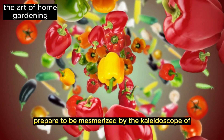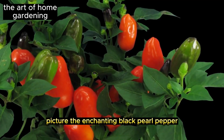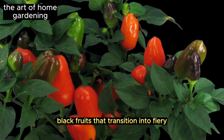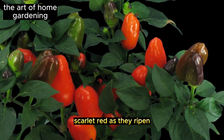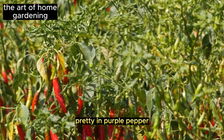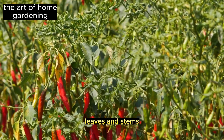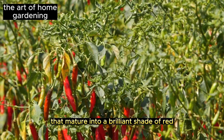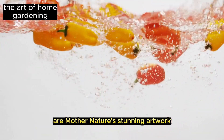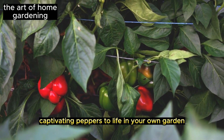Prepare to be mesmerized by the kaleidoscope of colors that ornamental peppers offer. Picture the enchanting Black Pearl pepper with its mesmerizing purple-black fruits that transition into fiery scarlet red as they ripen. And let's not forget the captivating Pretty in Purple pepper, boasting a symphony of purple fruits, leaves, and stems that mature into a brilliant shade of red. These ornamental peppers are mother nature's stunning artwork.